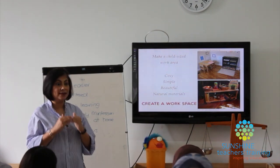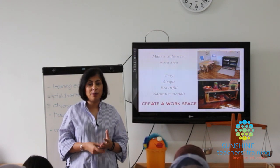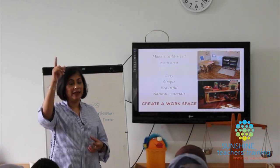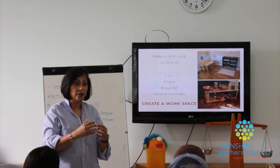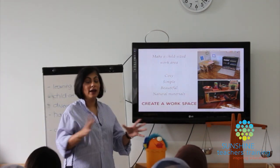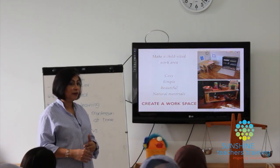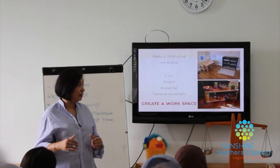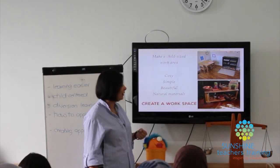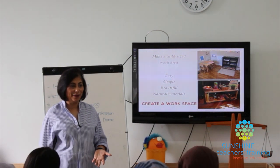Create an area that is child-size so the child can have independence — there's never a point where they say 'Mommy, carry this for me' or 'I can't reach that.' He should be able to get to what he wants whenever he wants it. It doesn't have to be super expensive. Keep in mind it should feel cozy, simple, beautifully arranged, and use natural materials — baskets, simple wooden shelves.